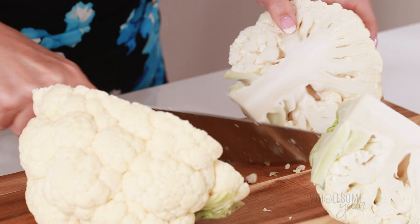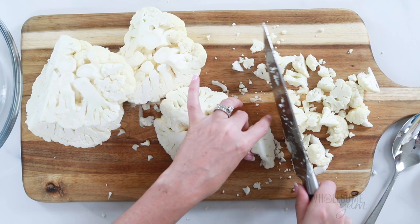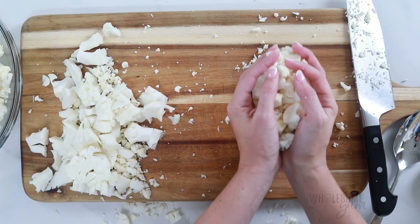After that, go ahead and cut into small florets. I like to keep these florets super small because getting multiple pieces in each bite is going to be closer to a real mac and cheese texture. Plus, they roast so much faster this way. But ultimately, it's up to you what size you like.